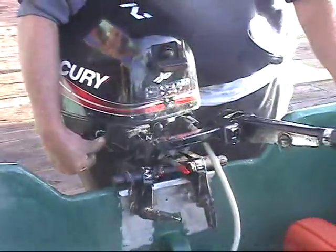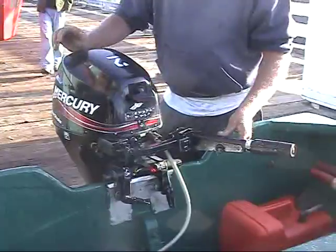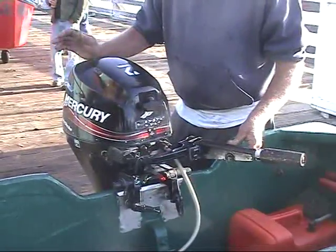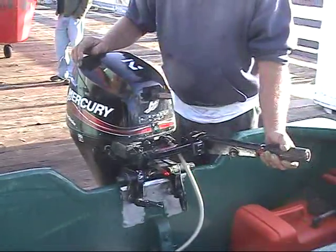Pull it in, then turn the throttle all the way to fast forward. This takes it out of gear and opens up the carburetor so it can be started when it's cold, flooded, or just being problematic. Pull the rope, let it warm up a little bit, then drop it back to neutral.